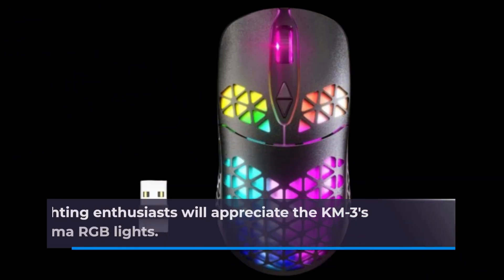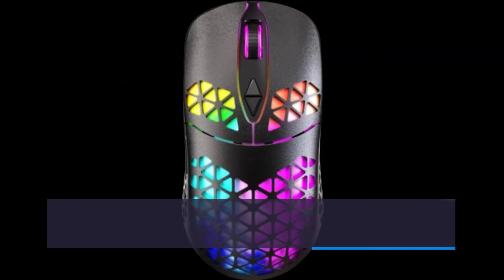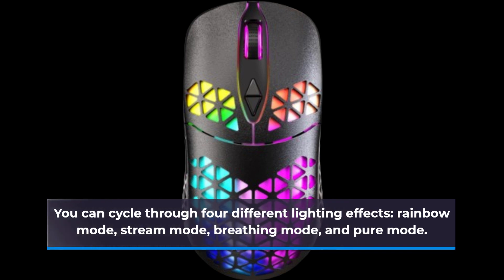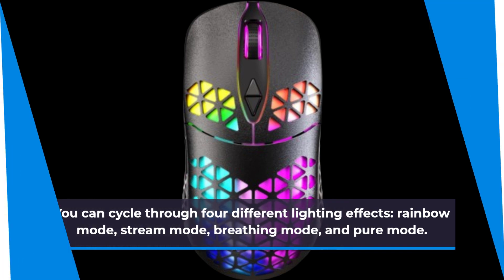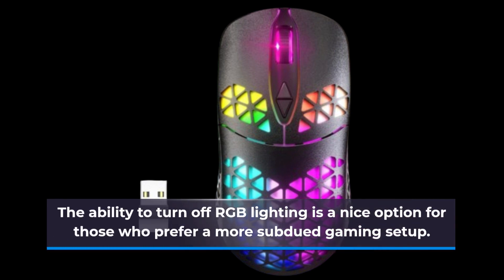RGB lighting enthusiasts will appreciate the KM3's Chroma RGB lights. You can cycle through four different lighting effects: Rainbow mode, Stream mode, Breathing mode, and Pure mode. The ability to turn off RGB lighting is a nice option for those who prefer a more subdued gaming setup.